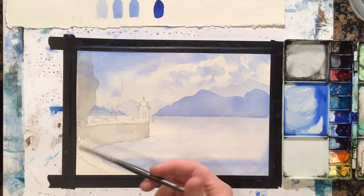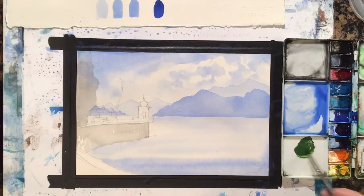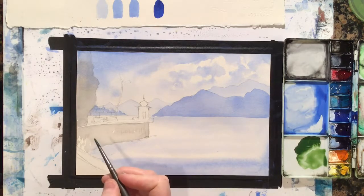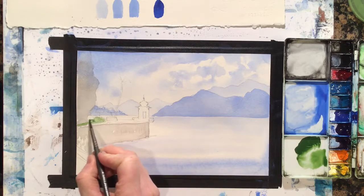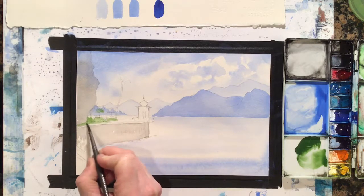All right, so let's continue on this watercolor. I'm going to use my number six round and start working with a little bit of the greenery here. I'm going to get a little bit of sap green — one of the colors I told you I'd use — and water it down quite a bit. Like I said in the last video, just keeping it as light as possible. Some of these areas are going to get quite a bit darker, but for now I like to just get a base color down.